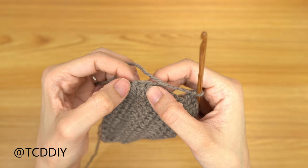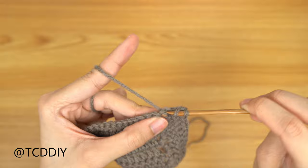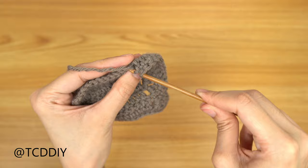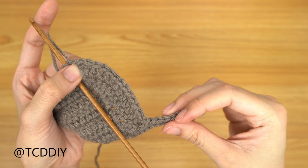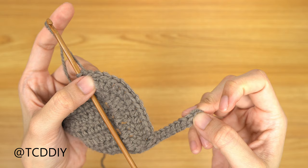We're at the corner stitch — do an increase of 3 double crochets into it. From here, put 1 double crochet into every stitch all the way to the end, then chain up of 3, flip your work, and bring it back with more double crochets. Maintain doing an increase of 3 into the corner stitch each time. When you reach the base, slip stitch it into the base the same way as before. Keep going back and forth until we have no more stitches left to go into in the base. Then chain up of 1 and cut. Make 1 more cup the same way.